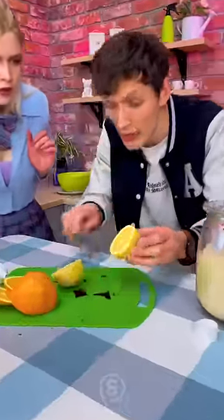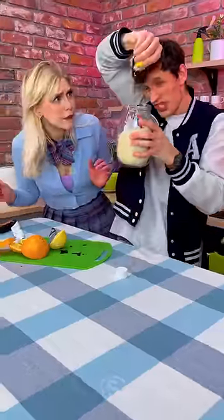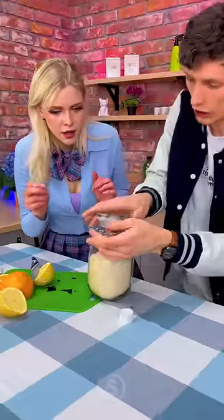Stick it in there. We take a lemon. We put the juice right there. We close it.